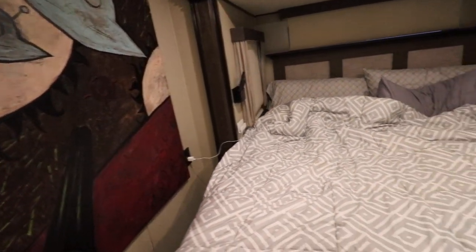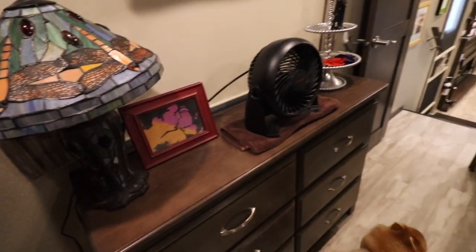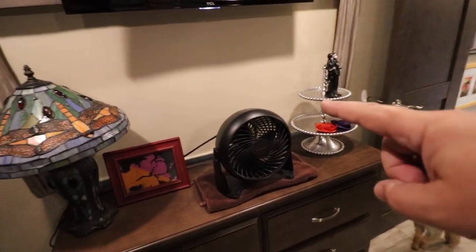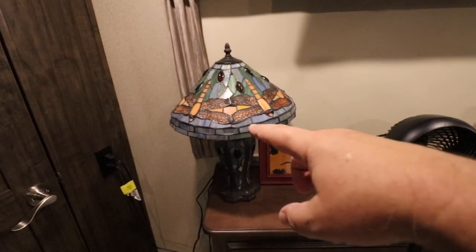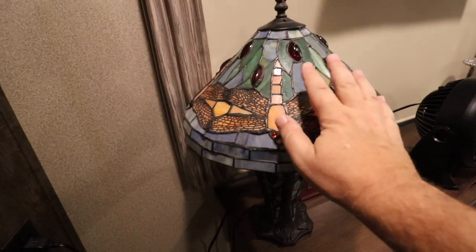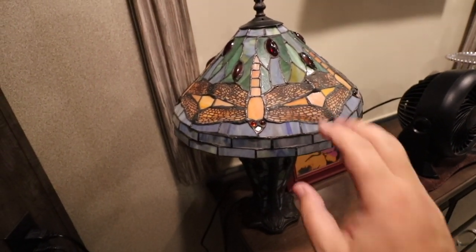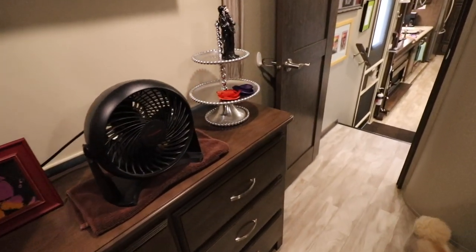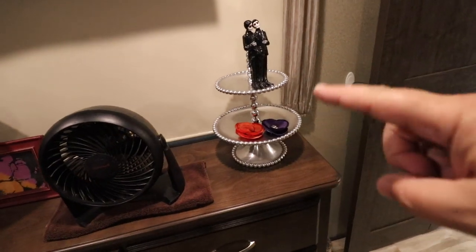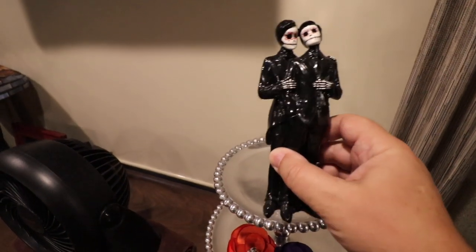And then the last thing we'll do right here is just pack this stuff away. We have this beautiful little vintage Dragonfly Tiffany lamp that we bought years ago — this is just one thing that we will never get rid of, we really really like it. And then right here is a little knick-knack — and this is our wedding cake topper.